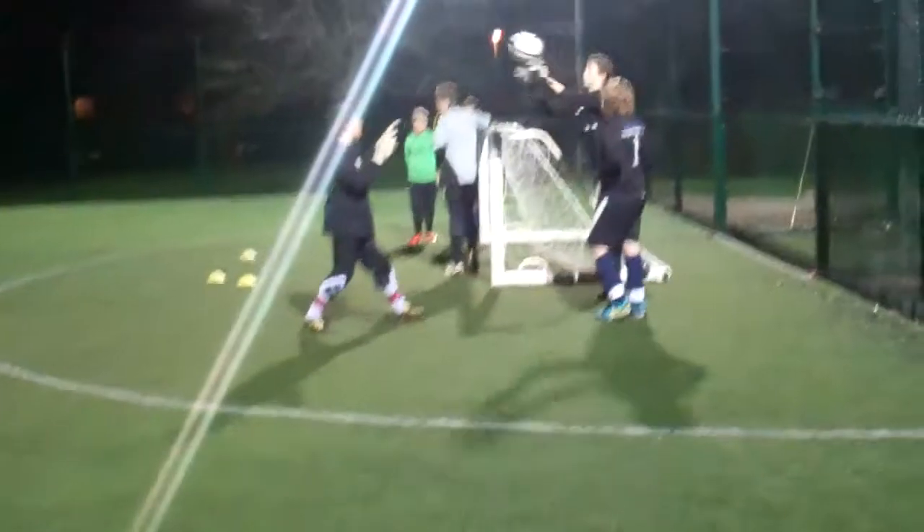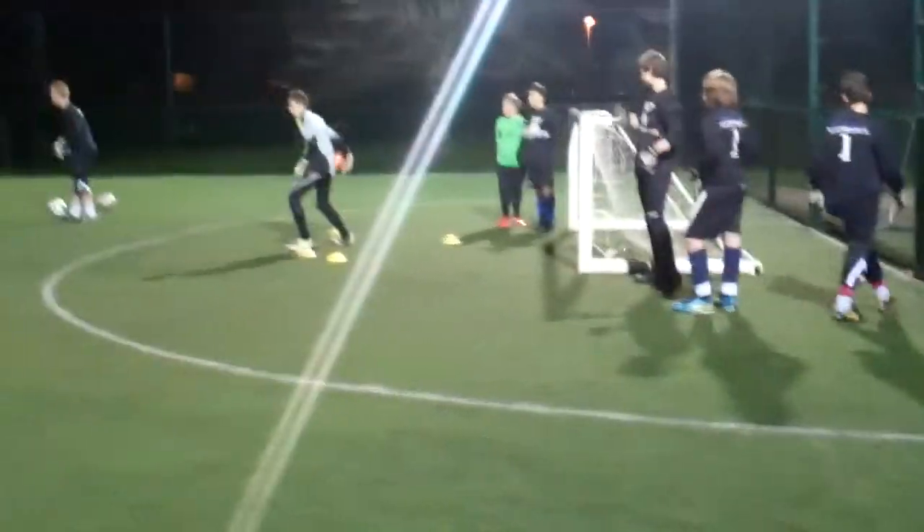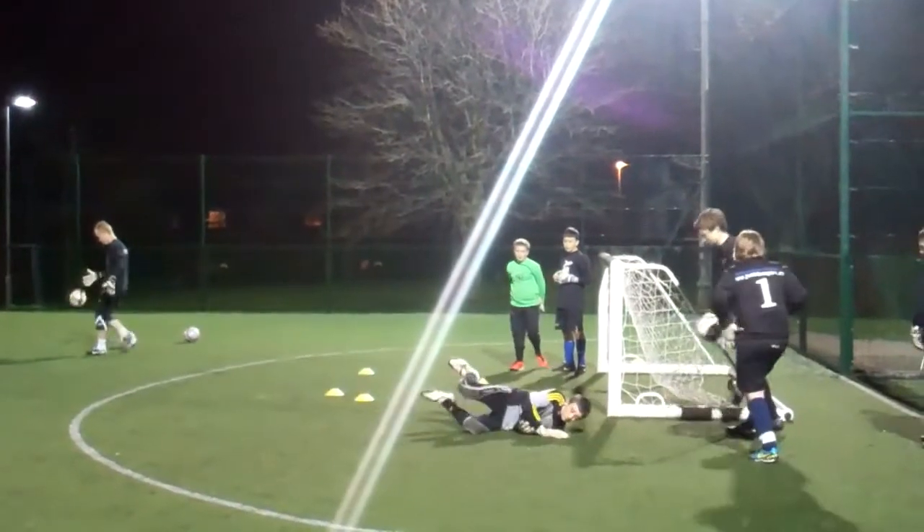Go back a little bit, Henry, for me. Ready, go. Step, step. Good. Take off. Go, go, go. Push. Well done. One.